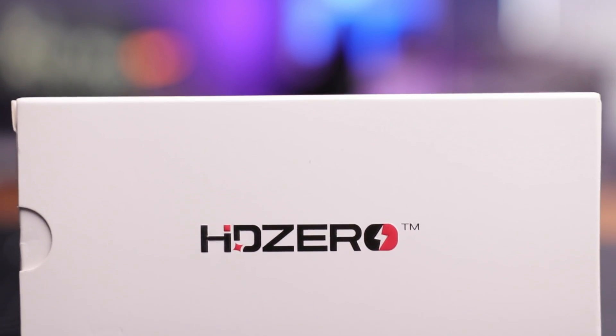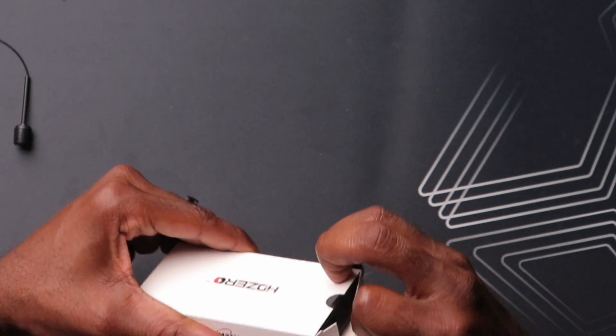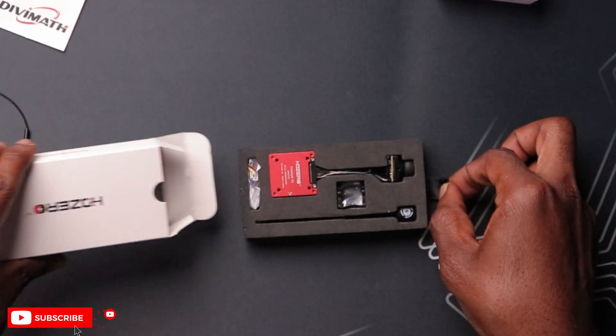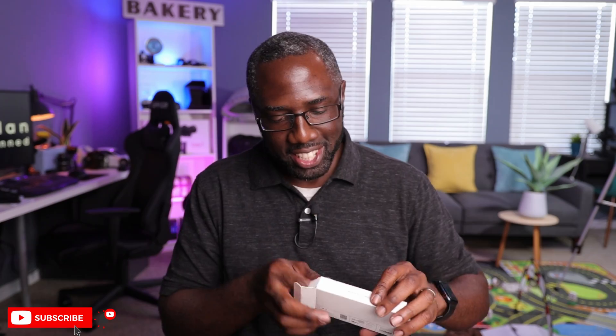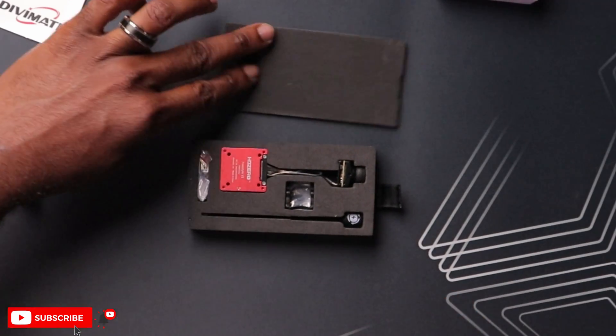Now let's take a look at the V2 VTX — a little bit different packaging. Let's crack this thing open. Very similar to the Caddx version. And there you go — this thing is so tight. After looking at this for a few minutes, you get used to the size, and this thing is surprisingly small.